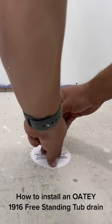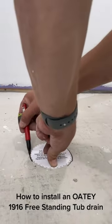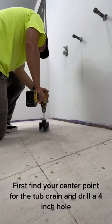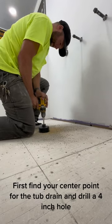How to install an ODI 1916 freestanding tub drain. First, find your center point for the tub drain and drill a 4-inch hole.